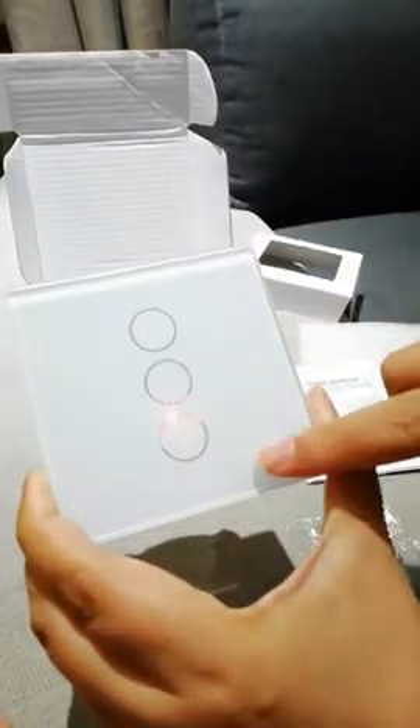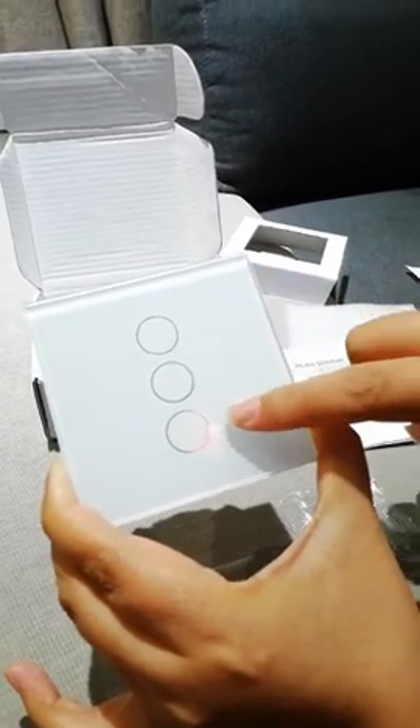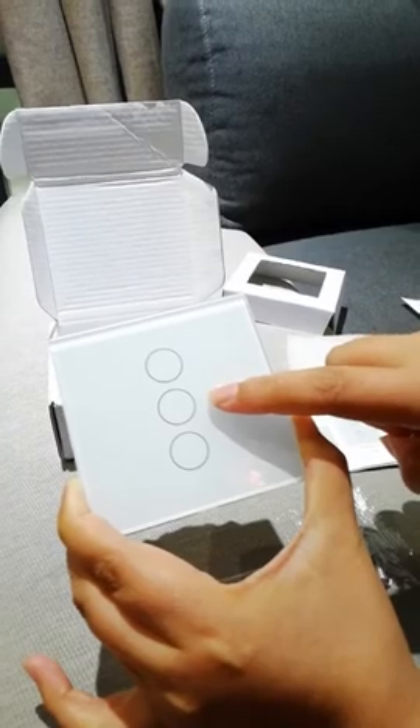There are three buttons. Press the two direction buttons to change the brightness. Press the middle button to switch the light on and off.